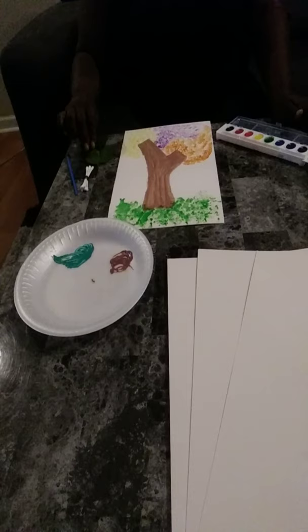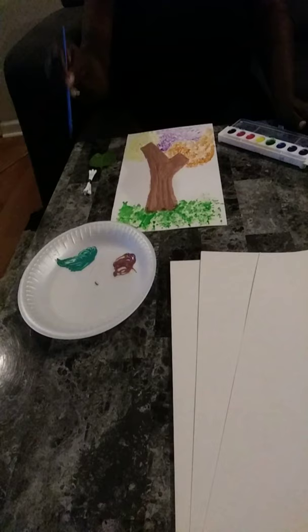And what you're going to do is make a tree. You can take your paintbrush and make the tree bark.